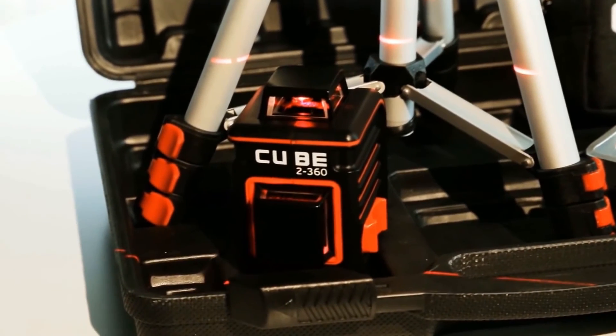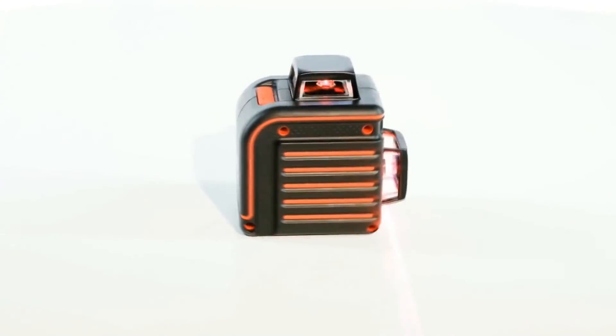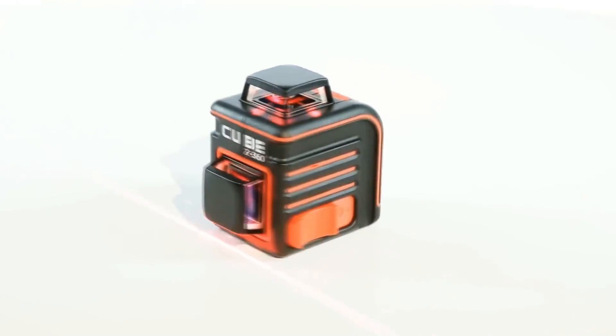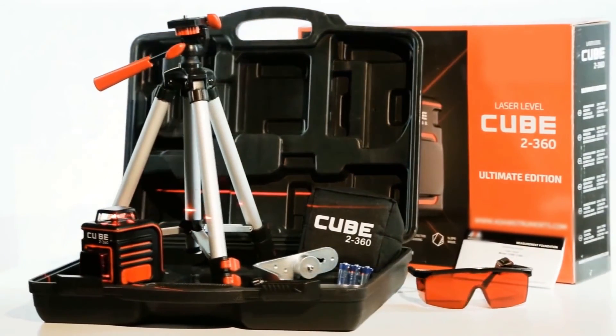The Adir Pro Cube 2360 compact laser level is one of the best tools for construction and renovation, featuring a 360-degree horizontal line, an additional vertical line, and a choice of accessories.